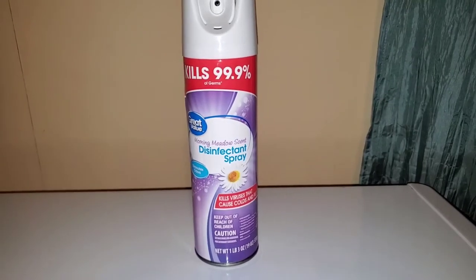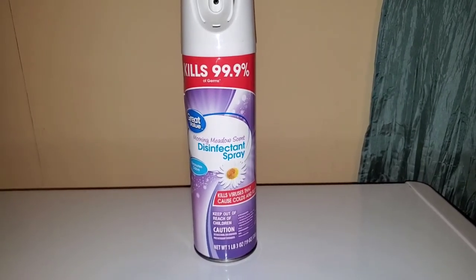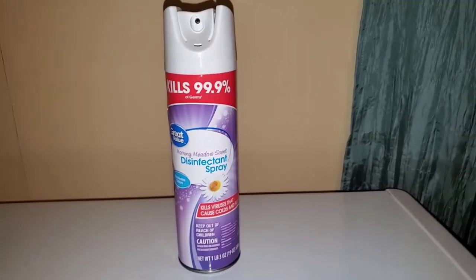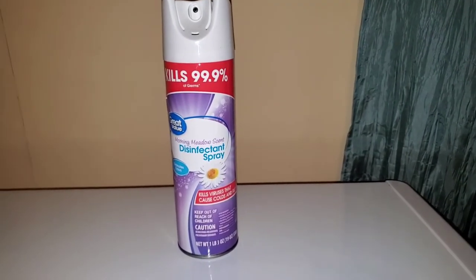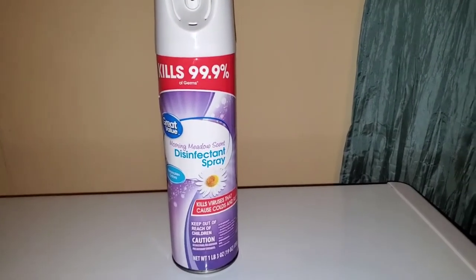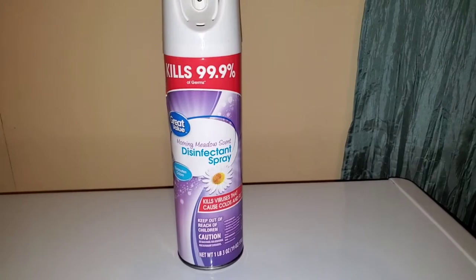This is the Great Value Disinfectant Spray. Hello everyone and welcome to Gaw's Random Reviews. Let's take a closer look at this product and see what to expect.